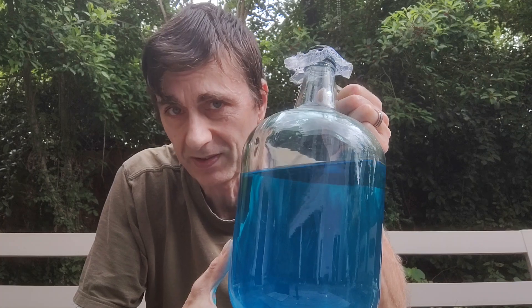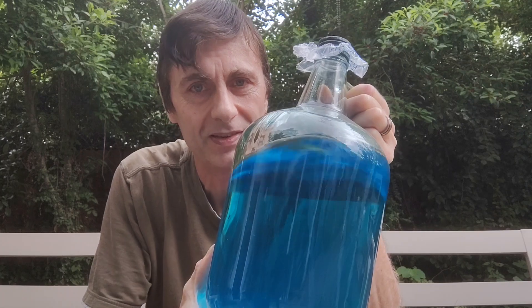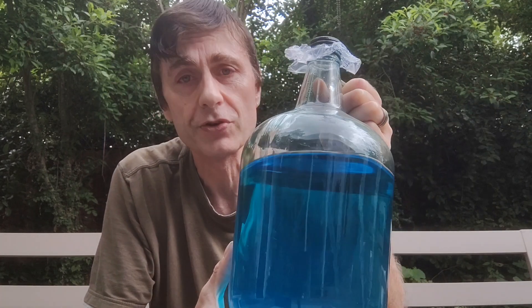I already gave you a tutorial showing how to make nitric acid from cheap household products, but in this video I'm going to show you another way of doing it. When we process precious metals chemically we end up with a lot of waste, and I see many people simply pouring it into their drain. Not only is it bad for the environment, but they are also getting rid of precious waste — it is made of nitrates.